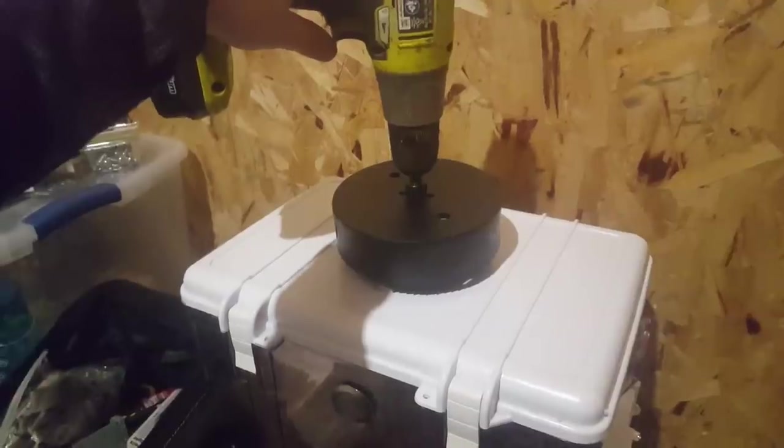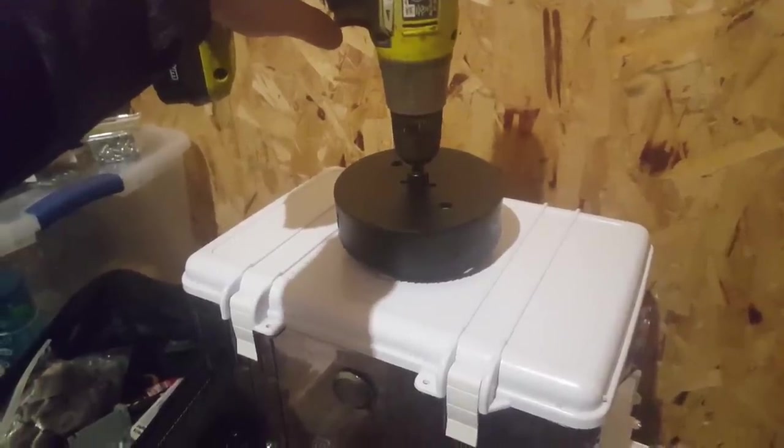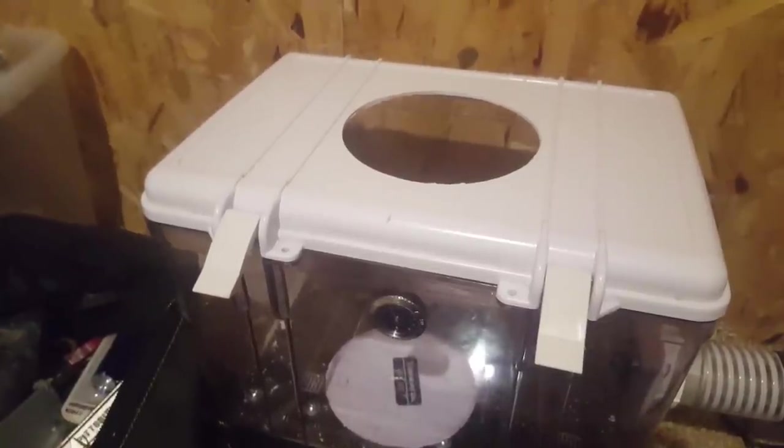How am I going to make the hole, you ask? It's a hole saw. Here goes nothing. Wow, that went a lot better than expected.